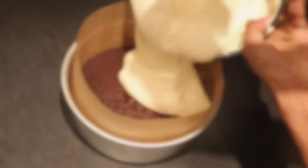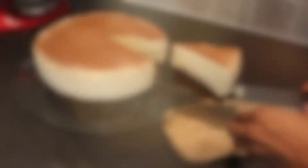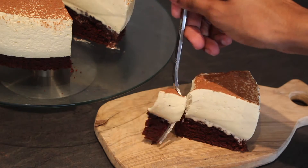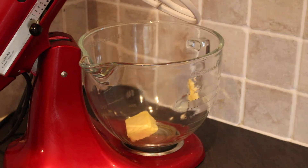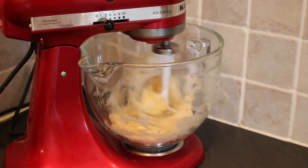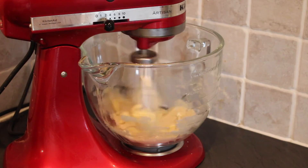Say happy Saint Patrick's Day with this rich fudgy chocolate and Guinness cake topped with a light and fluffy Baileys mousse. For the cake base you'll need to cream together 60 grams of unsalted butter with 150 grams of golden caster sugar until light and fluffy.